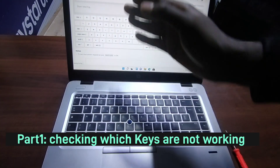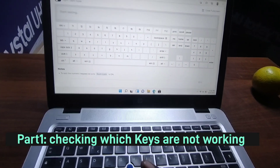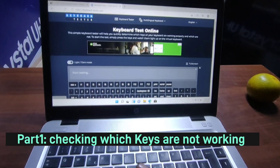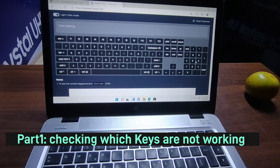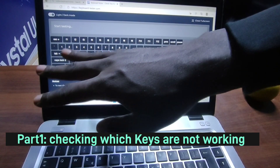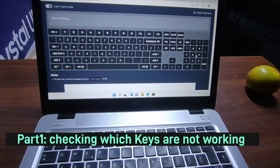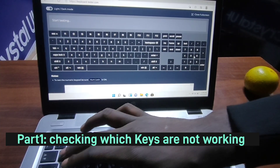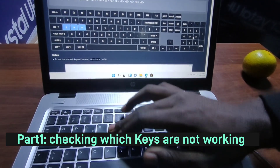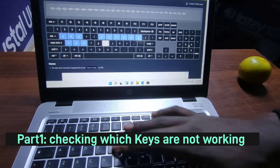I'm going to put it on full screen mode so you can see what's happening, and I'll change it to dark mode so you can see which keys are not working for this machine. We have the mapping of the keyboard right on the screen. I'm going to test all of them — if I press a key, the working keys turn blue.